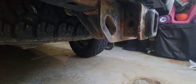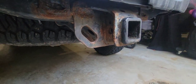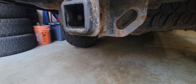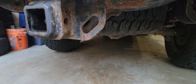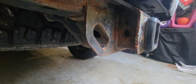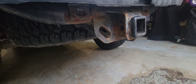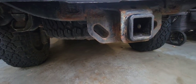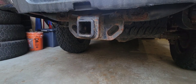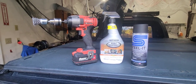Welcome back to the channel guys. As you can see, my hitch receiver has quite a bit of surface rust — good old New England weather. So today I'm going to be taking this, getting the rust off of it, converting the rust, and coating it a nice black finish to hopefully last many more years. Here are the products I'll be using today.